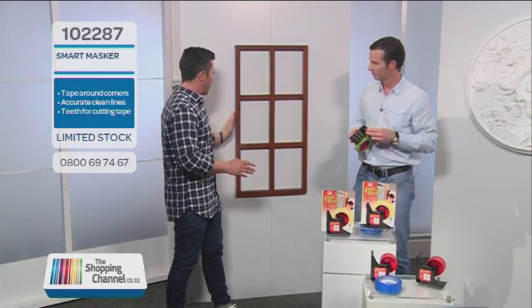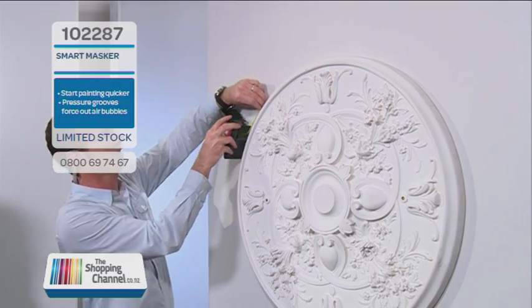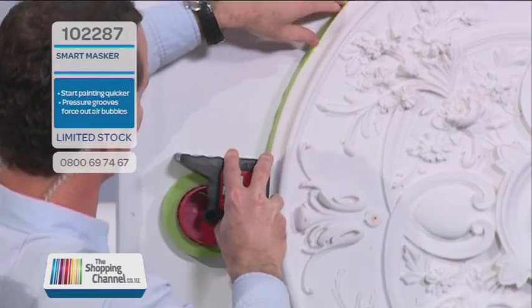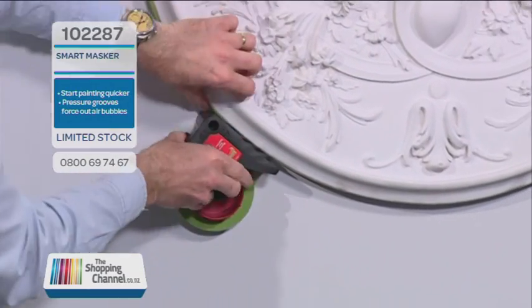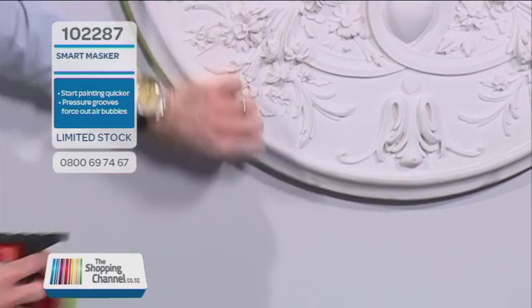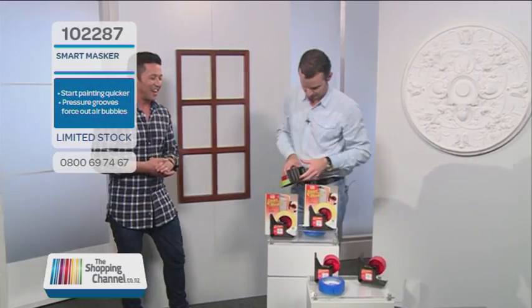You've done it with square frames and it works a treat. Now I'm going to challenge you Albert. A challenge for me — I like it. You don't have to do just straight lines — I've got a ceiling rose over here. Have a look at that. I'm going to put the tape on the side over there and the Smart Masker does the rest. Once it's aligned, just have a look at that flush edge every single time. How do you like that Mike? That is amazing — so round is no problem.